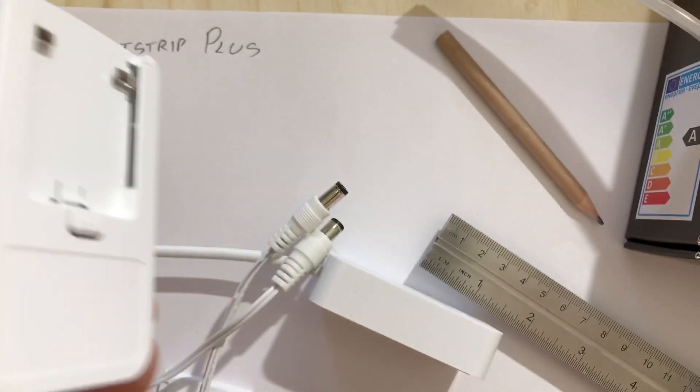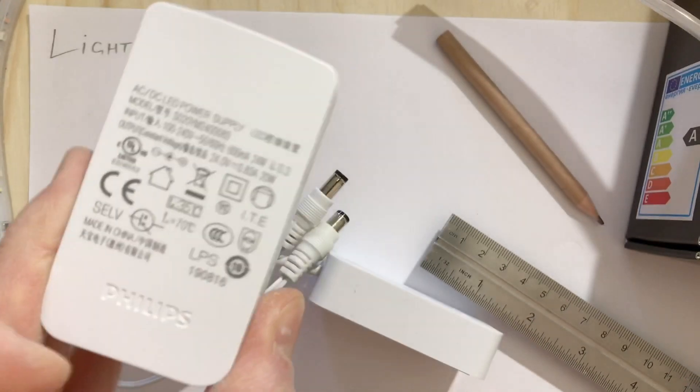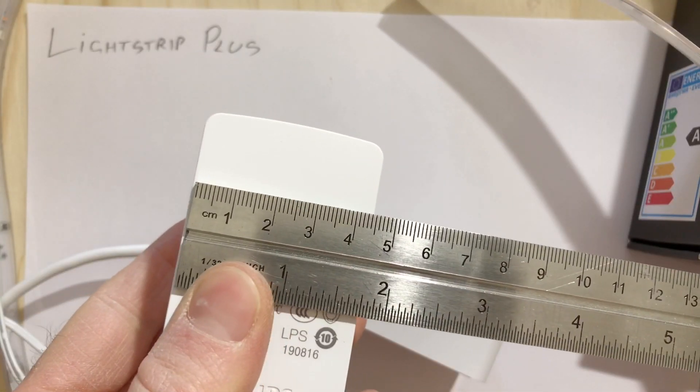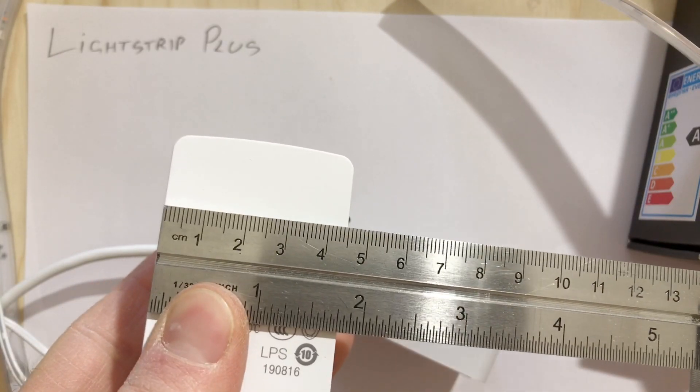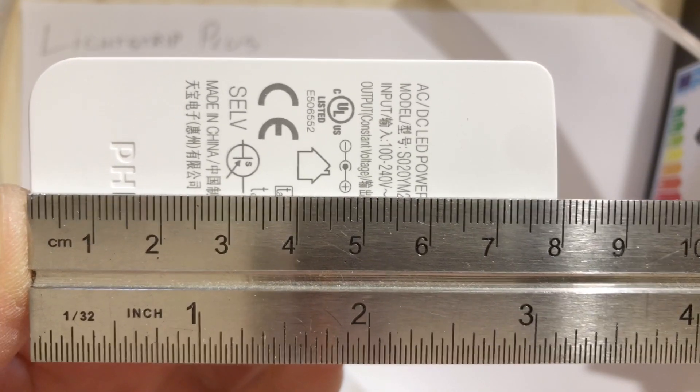So about 20 watts is what you expect out of this power supply. As for dimensions, crossways we're at 45 millimetres, and lengthways I'm reading about 80 millimetres.